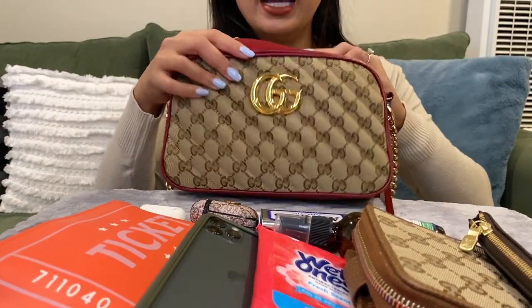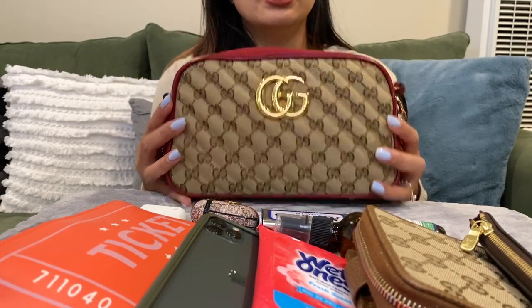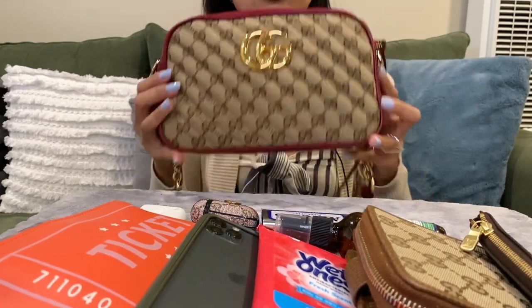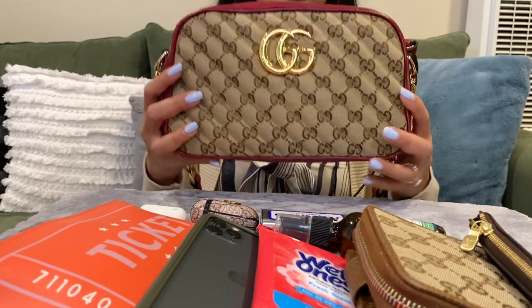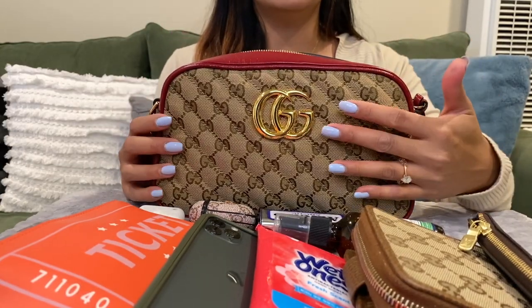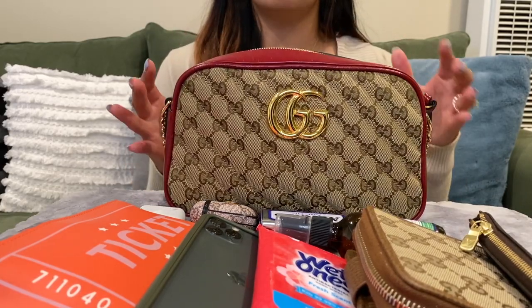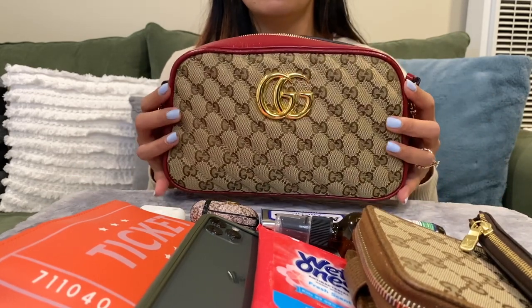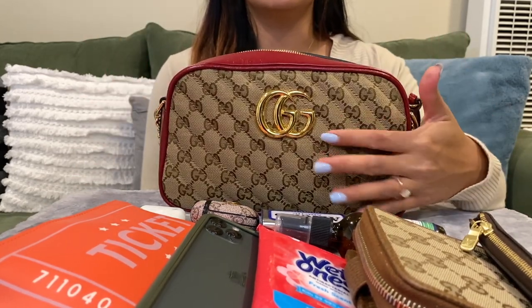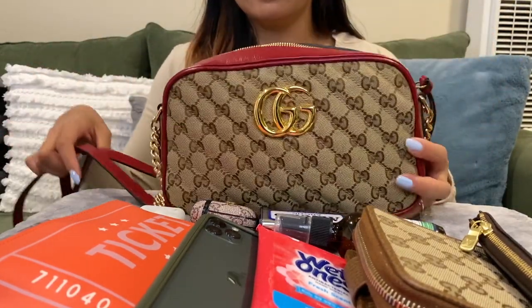I would say this is a good size and it's very lightweight — with all these things inside I don't really feel it heavy at all. The price is great. There is a different material in the same size small but it is more money — I'd say two or three hundred dollars more for the same size, just a different material.